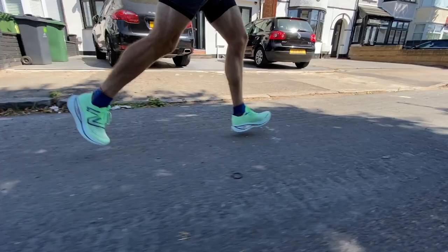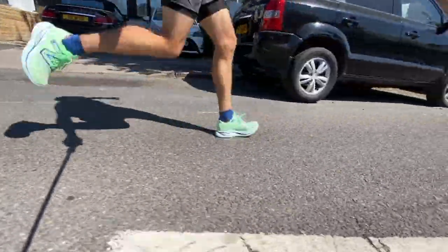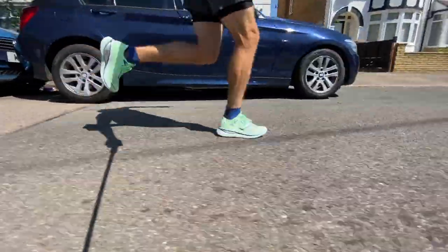Nick found the Super Comp Trainer a bit much given its size. His first run — an easy hour — was great, and he planned a 22-miler at a relaxed pace thinking it would protect the legs perfectly. The bouncy feeling from the foam is incredible and never goes away; even at the end of a run it still feels almost ludicrously bouncy and doesn't bottom out.